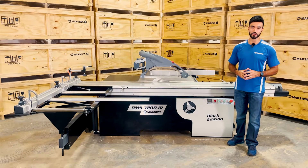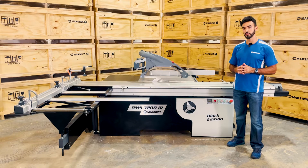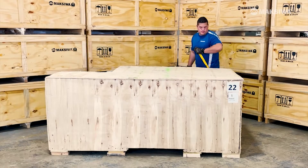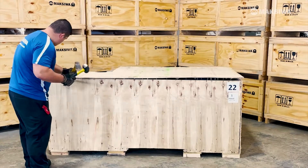Hello guys, you just received your new BMS3200IR, so we made this tutorial video to show you step by step on how to put it together and get it ready to work. Your machine will arrive in two crates. Start by unboxing the big bowl crate and laying out the major parts.